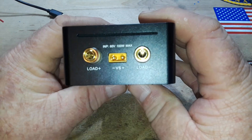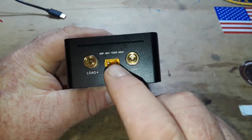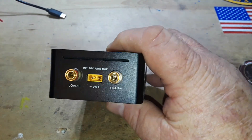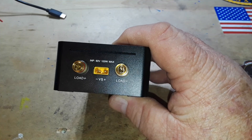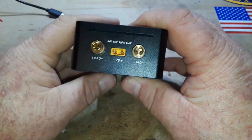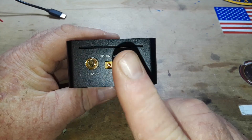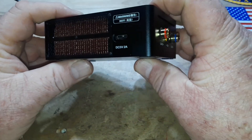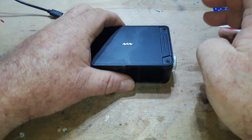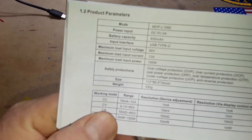DC 5 volt 2 amp input USB-C over here. We have 4 millimeter gold-plated banana jacks, and this is a little feedback circuit path. It comes with this little mini XT30 connector, and in certain situations with higher voltages you can run a feedback loop so that it doesn't lose track of the voltage loss over long cables and whatnot. Let's talk some more about the specs.